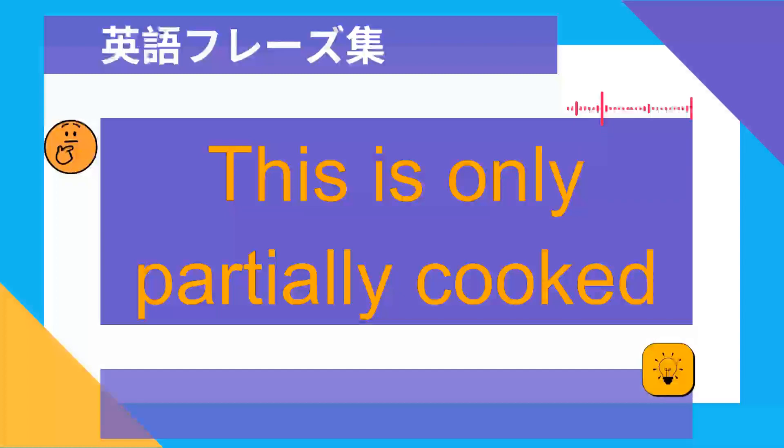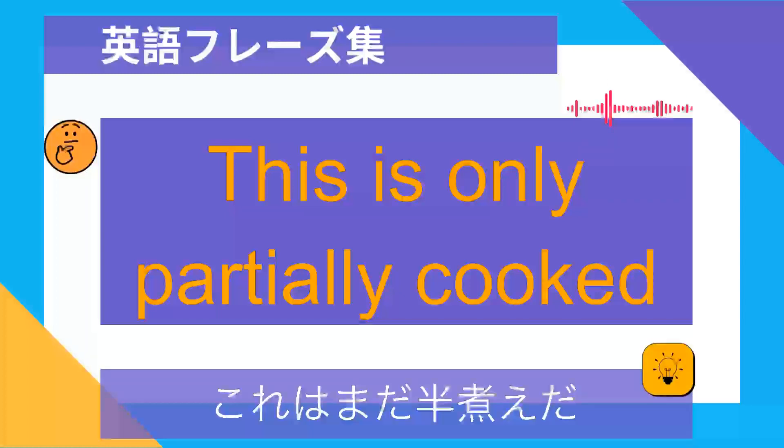This is only partially cooked. これはまだ半煮えだ.